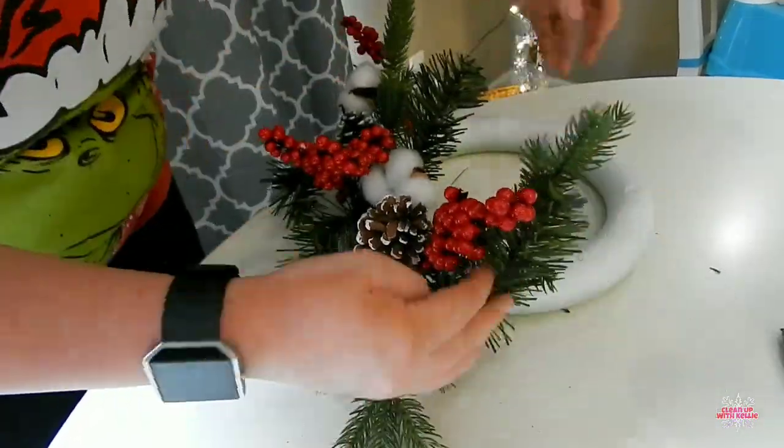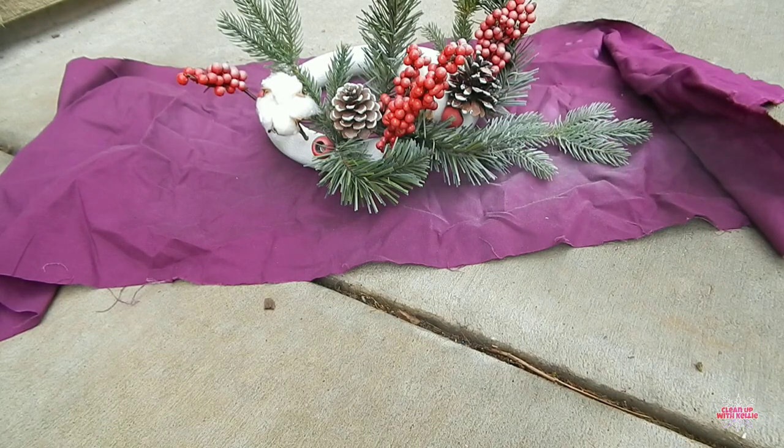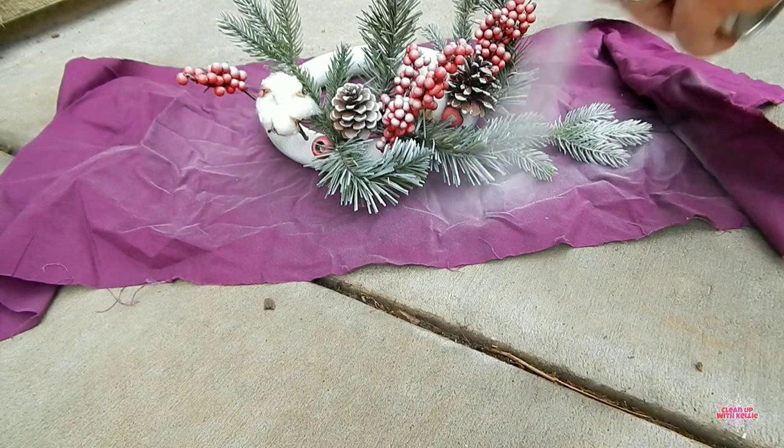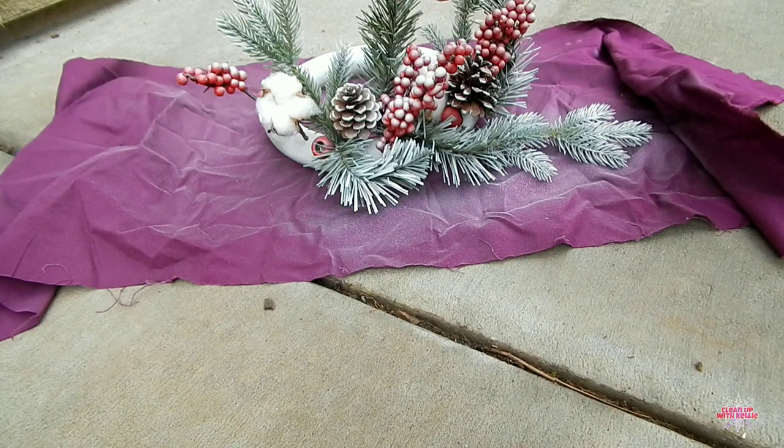I have placed everything the way I want it and now I'm going to spray-paint it outside. I like to just do a light frosting all over — it just kind of gives it that snowed look. I really like it. I think it looked really nice after everything was spray-painted.